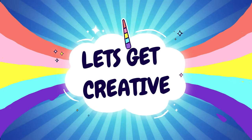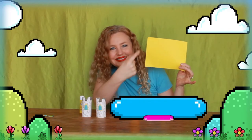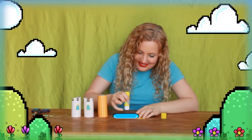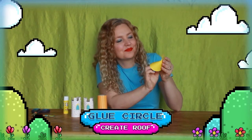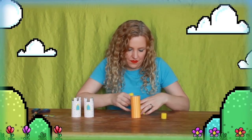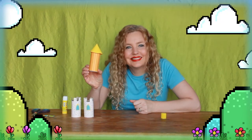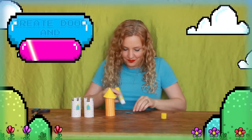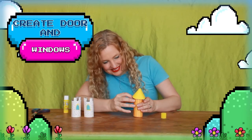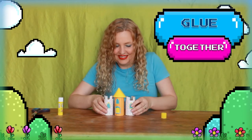Let's get creative! Glue paper to roll. Cut circle and snip. Glue circle, create roof. Glue on to the tower. Create door and windows. And glue it all together.